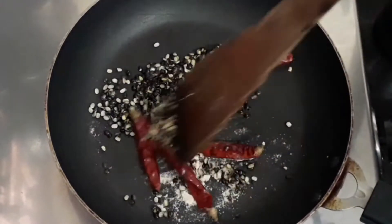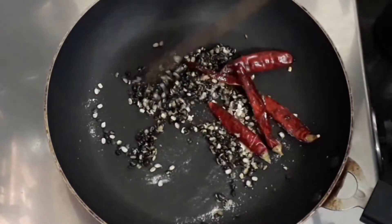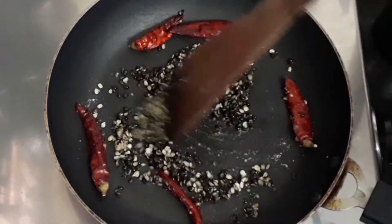Let's give it a good mix. Keep on sautéing and cook it until the urad dal turns a little bit golden brown.